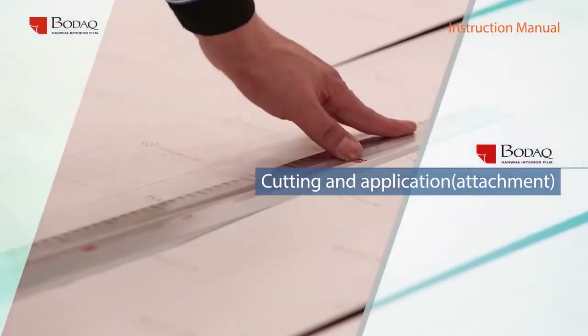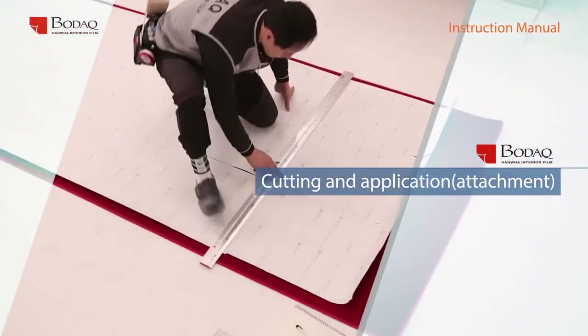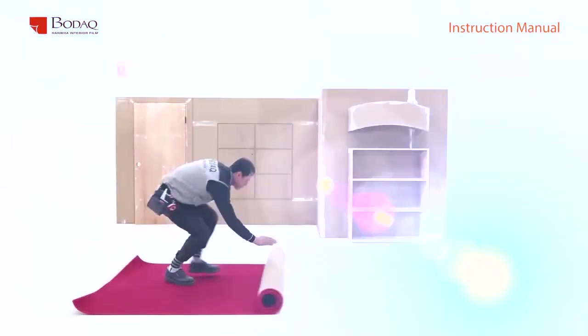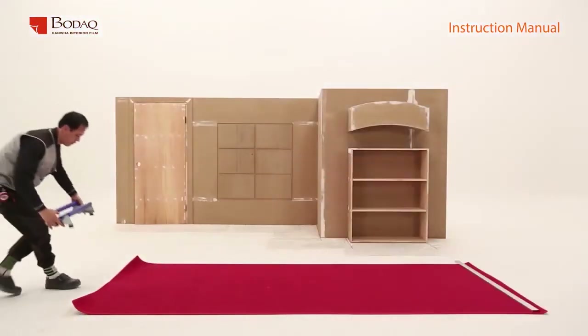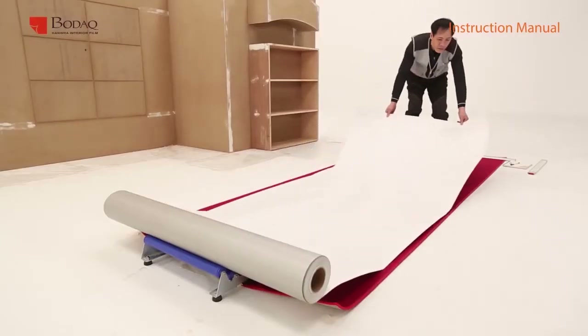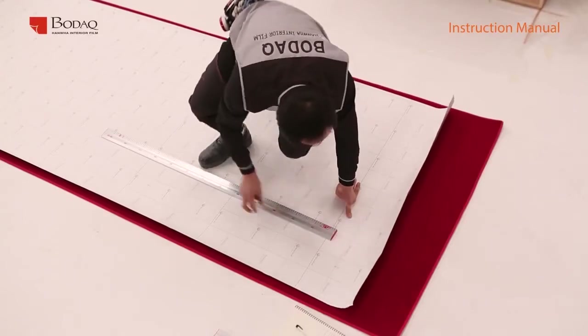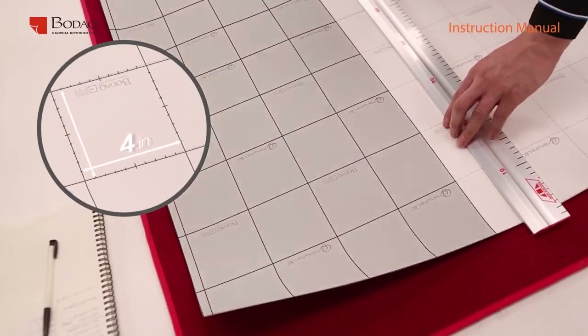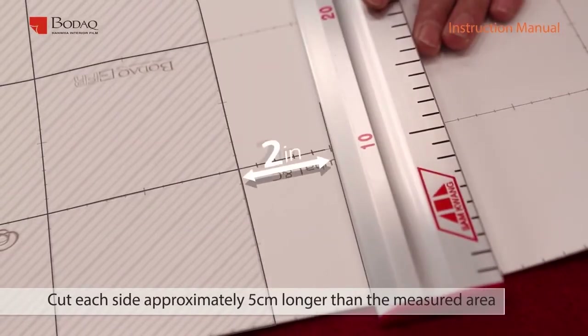The fastest way to process without any mistake is accurate cutting and organized adhesion based on measured features. You can use a rubber plate or carpet as a base for cutting and cut with a cutting ruler. Take measurements for each part that the film will be applied on and cut each side about two inches longer than the measurement.